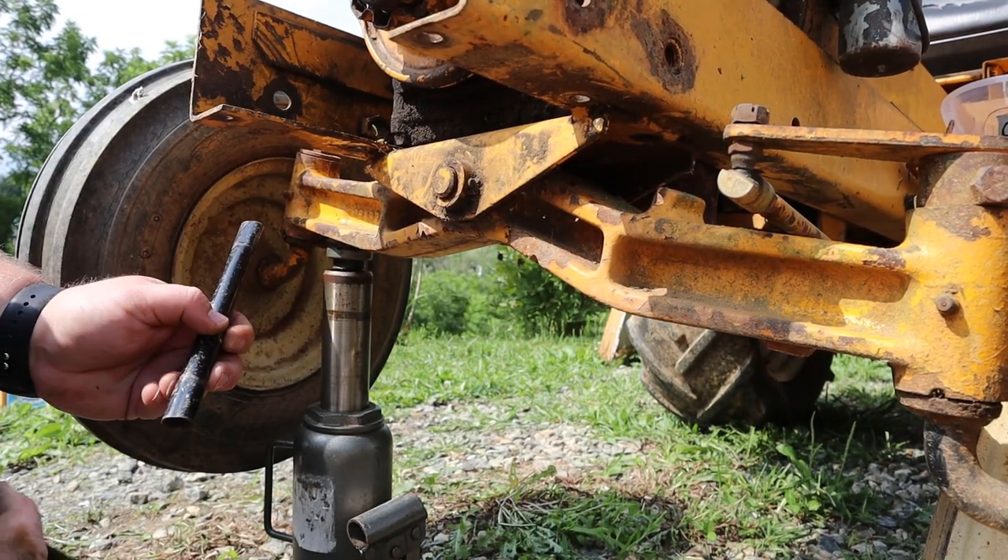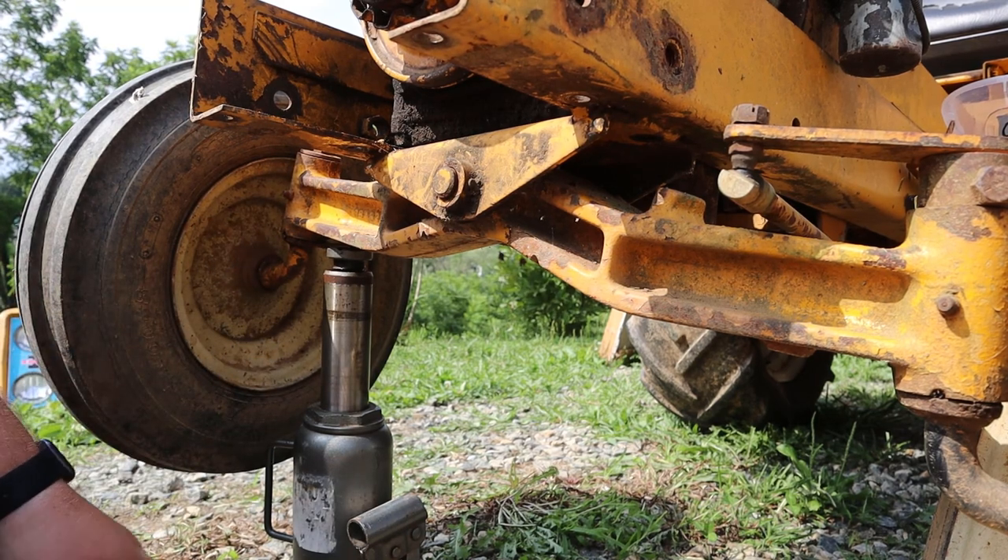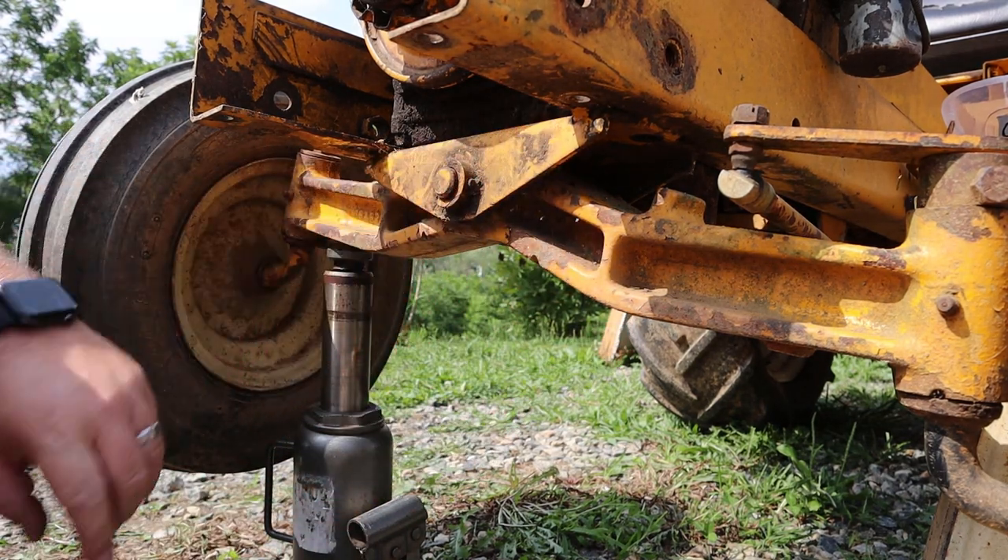One side done. Now I need to lower the tractor down, move the bottle jack to this side, jack it up, and do the other side.